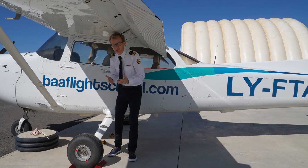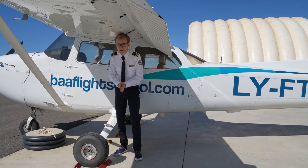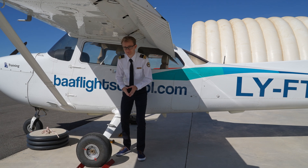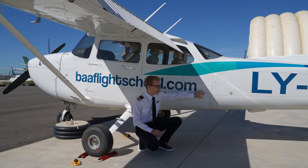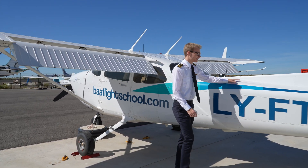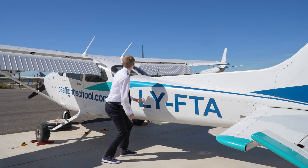We'll go once around the plane counterclockwise, starting near the pilot's door. During the entire time, it's important to check for any liquids on the ground and also for any contaminants on the surfaces like ice or snow — not an issue today, but during winter that is a very important check. We start off with the baggage compartment, making sure it's properly closed and locked so that there's no chance it could accidentally open in flight.